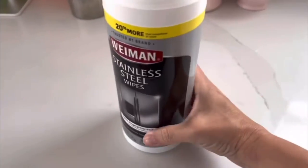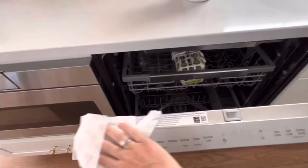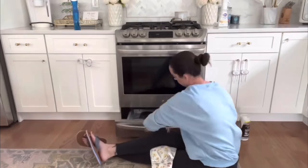I finish up by cleaning the outside. I love the Weiman stainless steel wipes — these are the best. There's nothing easier than these wipes and they work amazing. There might be a little trace of film or foam after, but it dissolves. If it's really bothering you, you can go in with a microfiber cloth and clean it right away.